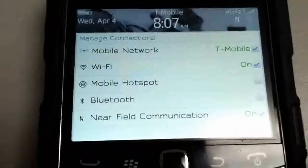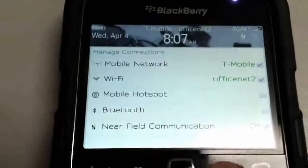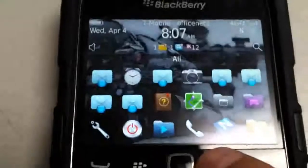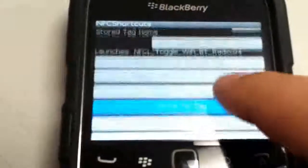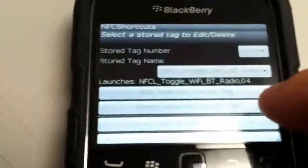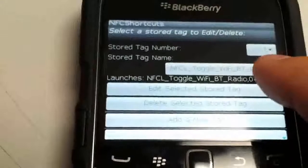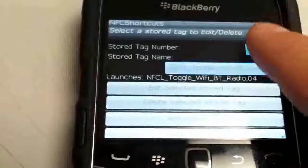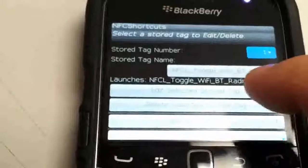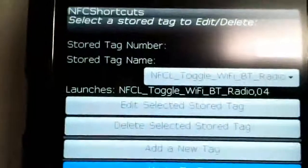I'll put a link in the video on how to get NFC functioning on the BlackBerry Bold 9900. NFC Shortcuts has a ton of features — you can enable Wi-Fi, disable Wi-Fi, enable Bluetooth, disable Bluetooth, and so forth. It's available in App World for $1.99. I'll also throw a link for the app in the post. Again, this was a quick look at NFC running on the BlackBerry Bold 9900.